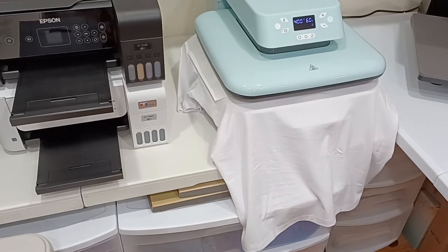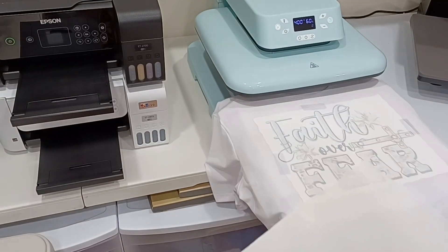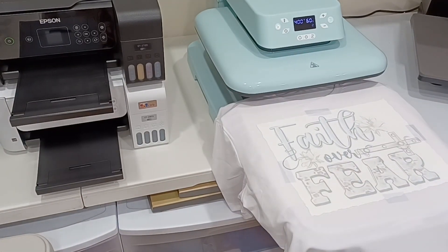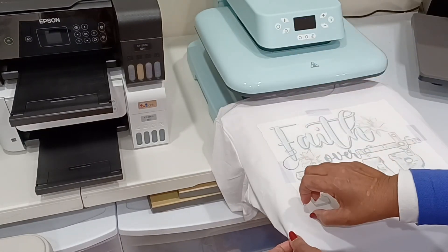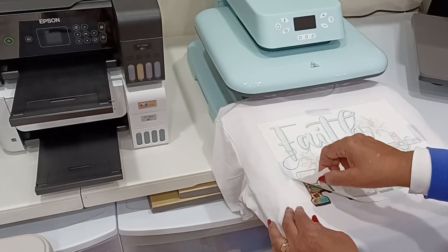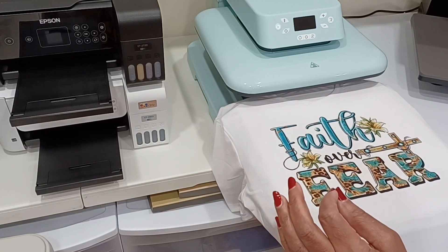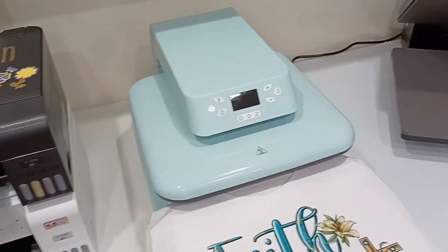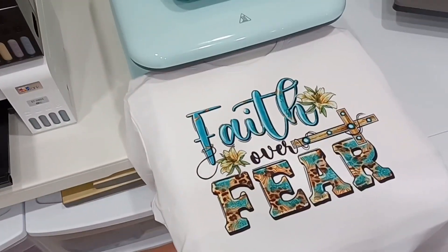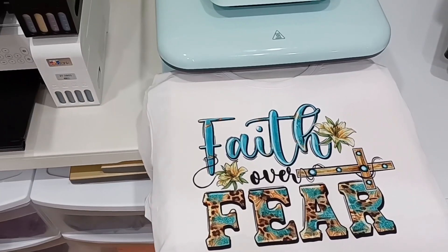This one is done! Wow — that came out amazing. Look at how gorgeous — I love these colors. 'Faith Over Fear.' Absolutely beautiful.